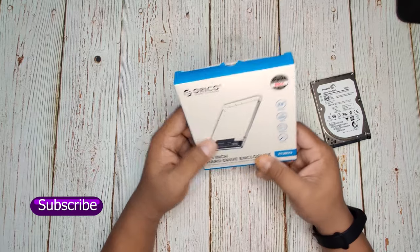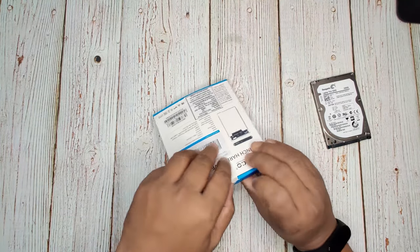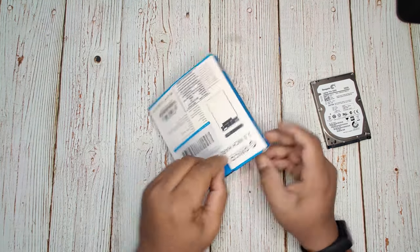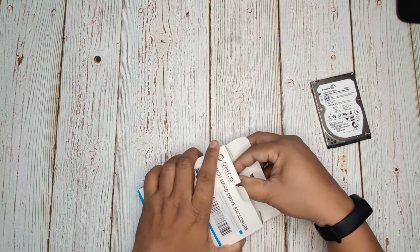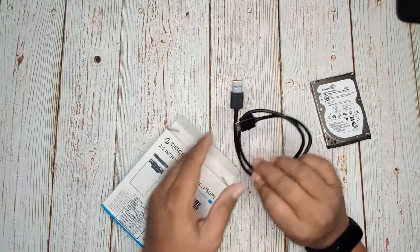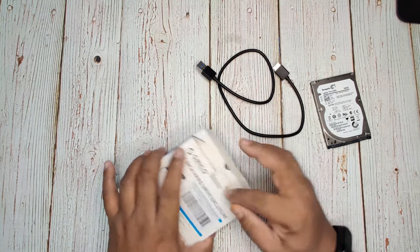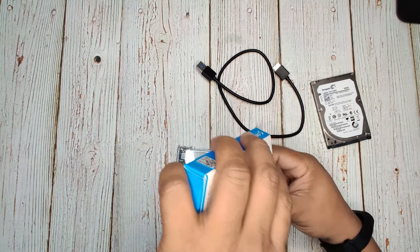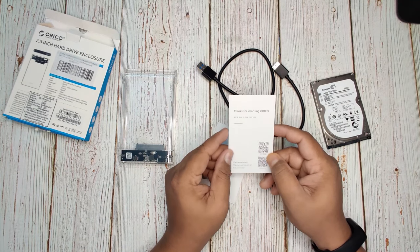Let's do the unboxing of this 2.5 inch hard drive enclosure. I will keep the best buy link in the description. The first thing inside is the USB 3.0 cable, and the second item is the enclosure itself, along with a few inserts including a thank you letter.